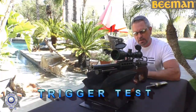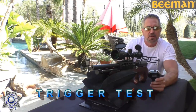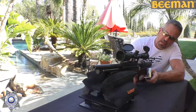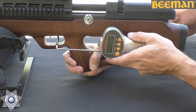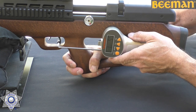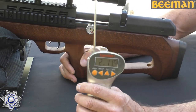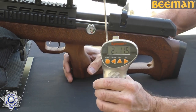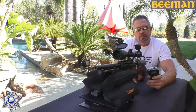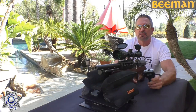Let's test the trigger on the Beeman Bullpup with the Lyman trigger gauge. It came in at two pounds, 11.5 ounces. Not a horrible trigger — not too shabby.